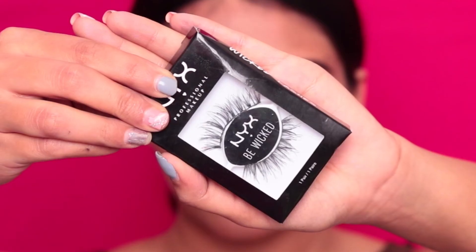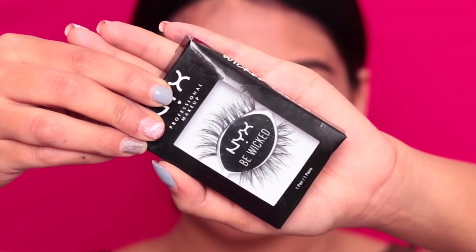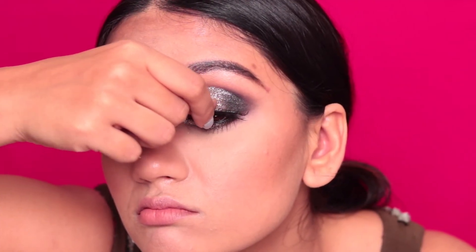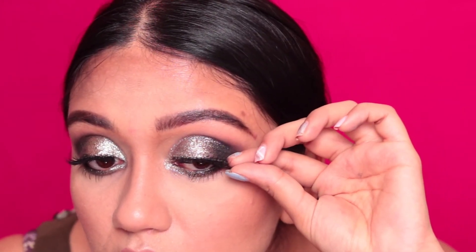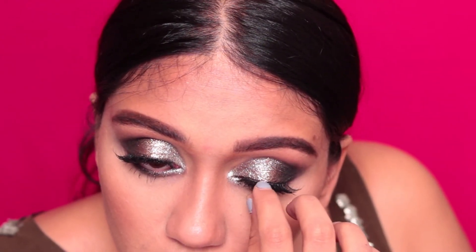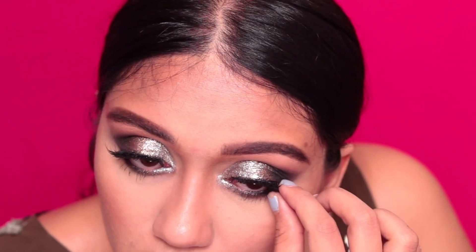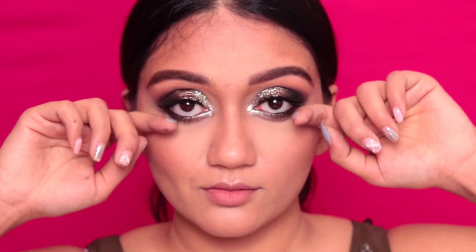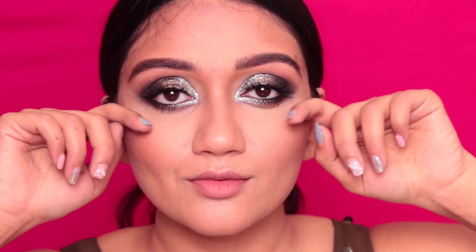After which, I did apply falsies. It took a while to decide which falsies to use — I tried at least four pairs of lashes and finally decided I wanted to go with something light, something that will not take away from how amazingly metallic and sexy the eyelids are looking. Finally, I decided to go with these eyelashes by NYX, which give me the volume I wanted but don't take away from the entire look. And that's it, guys — we're done. I hope you enjoyed and I'll see you in my next video.